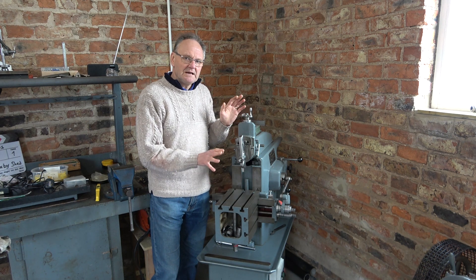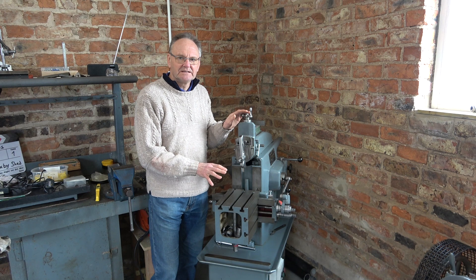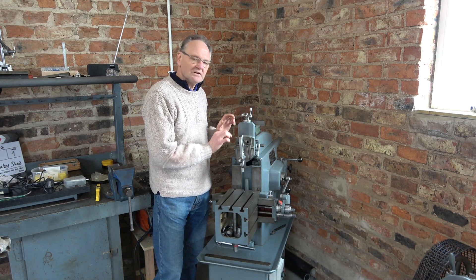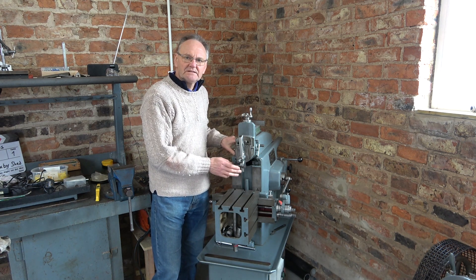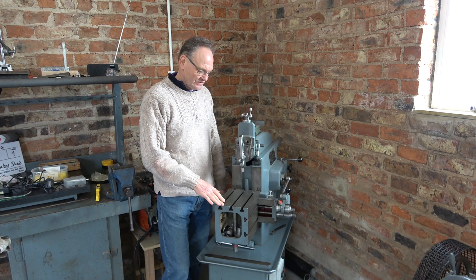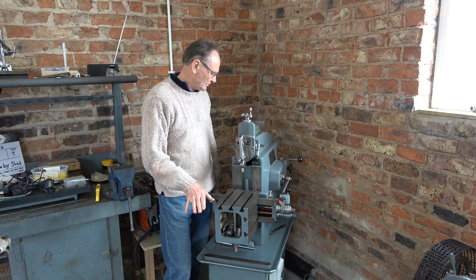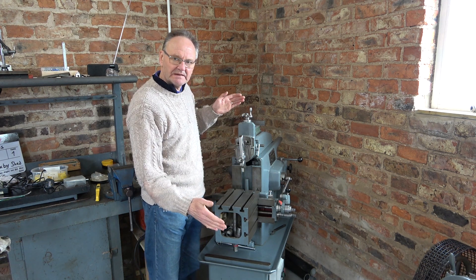So I'm going to do some initial accuracy checks as a baseline, and then I'm going to take the ram off, clean it out, check the oil ways, give it a bit of a service, readjust the gibs, and see what we can get it to. If I have an inaccuracy, it could be because the table itself is sloping forwards, or it could be that the ram as it extends is dipping down at the front.